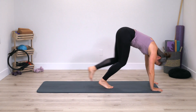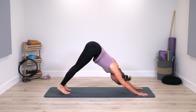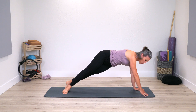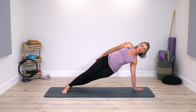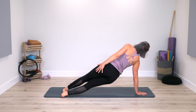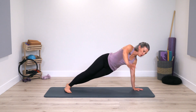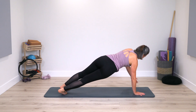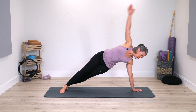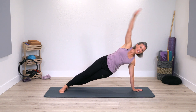Bend the knees, come on to the hands, walk the feet back — you're back into your up-stretch. Roll your spine through, plank. Rotate one side — side plank. Rotate back, plank, switch sides. Let's just move one more time each side. Feel free to take a knee down, you can do this on forearms as well — you know your options. Rotate, stay here, side bend up over and down, side bend up over, down.